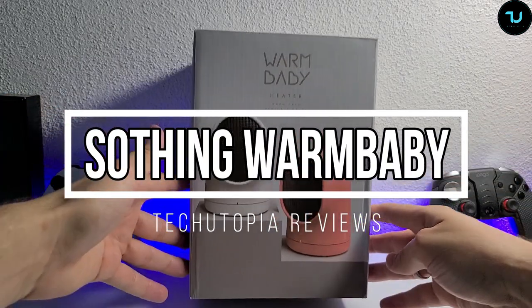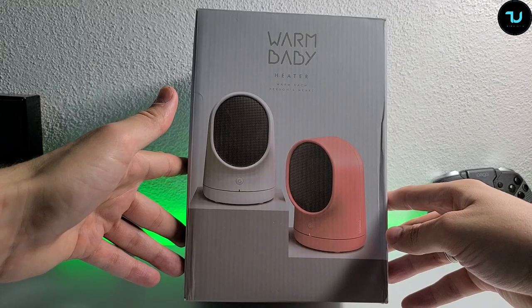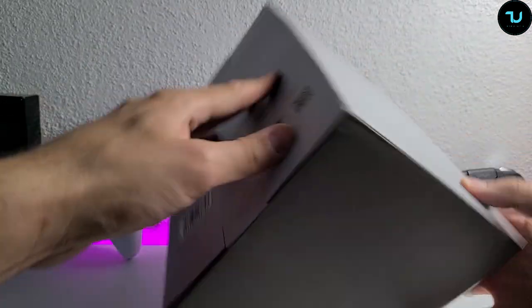As-salamu alaykum Ninjas, it's your Technija Muhammad. Check out what I'm having — a warm baby heater. Warm each person's heart. Nice commercial indeed. Chinese heater, Ninjas.